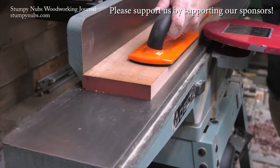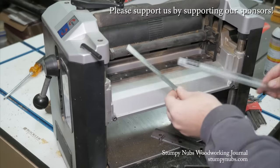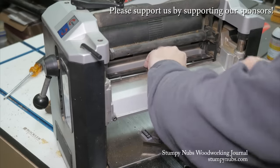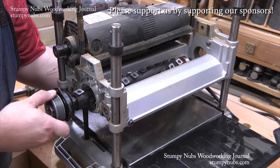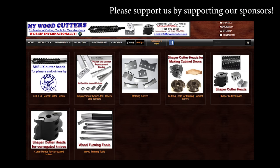MyWoodCutters.com is the sort of small business I like to support. Stefan is a great guy and he can find you knives and cutters for almost any joiner, planer, shaper, or molding machine. His are the best prices if you're planning to upgrade to a helical carbide cutter head. Please use the link below this video to check with him before you buy somewhere else — some small businesses are just worth supporting.